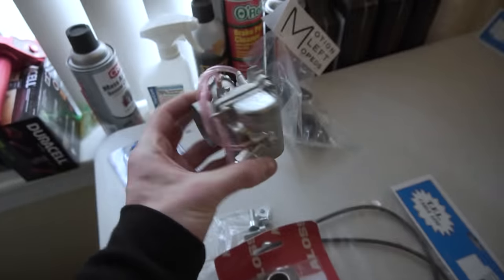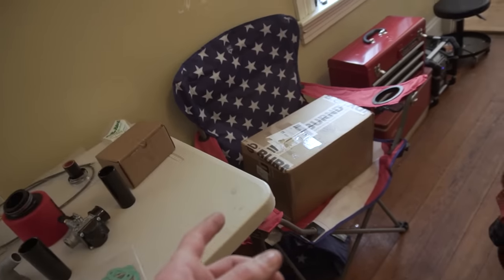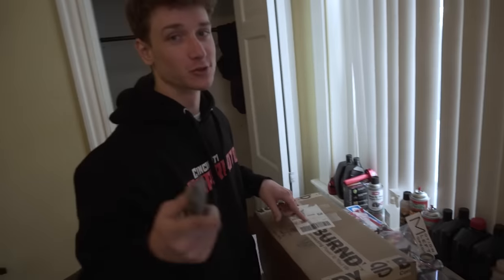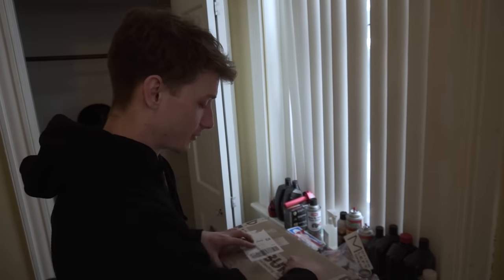His bike is gonna be getting a VM20 Mikuni carburetor — these things are absolute monsters, they just make Tomos mopeds fly. Got the intake for that and a velocity stack, Malossi reeds, throttle cable, and the new top end is in that box. We got these parts from Treatland — they don't sponsor me or anything, but shout out to those guys. Their customer service is crazy and they're probably the best moped parts company I've worked with.